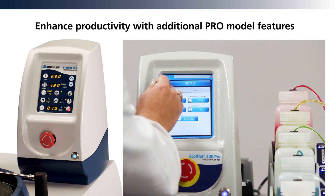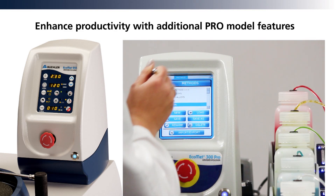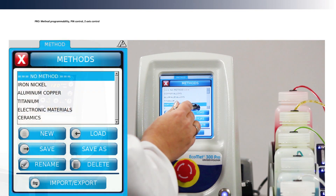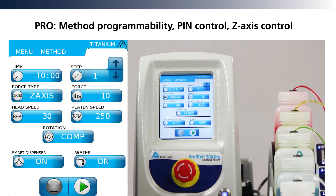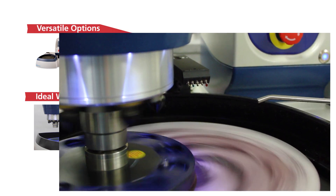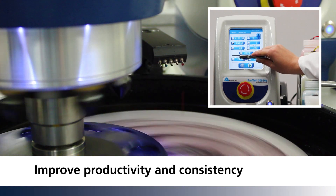Select either a simple tactile feedback membrane control system or the Pro full-color touchscreen, including method programmability, pin control, Z-axis control, as well as integration with the BURST dispensing system.